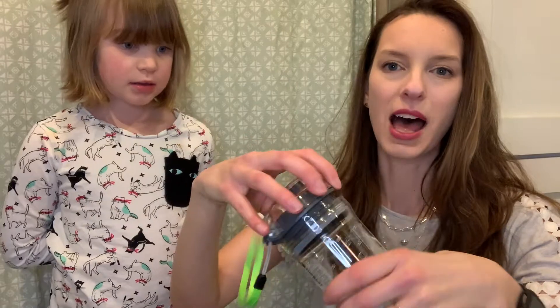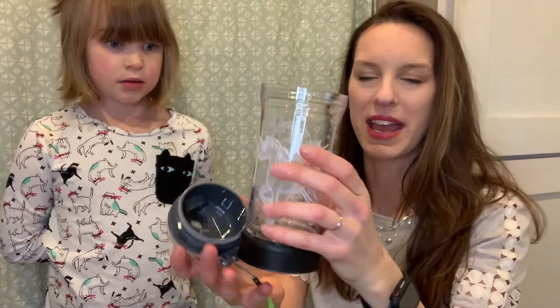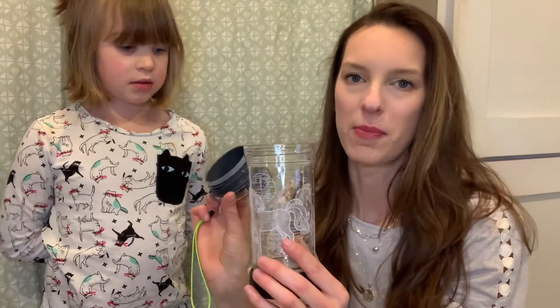The top of the lid just screws off and you can see here inside — this is what it looks like, again just very well made. We went ahead and added some of Lily's apple juice in here just so you can see what it looks like while it has some fluid in there. The nice thing too is that this is made out of a BPA-free material, so you don't have to worry about anything getting into your kids' drinks — this is completely safe, which is another reason that I love it.